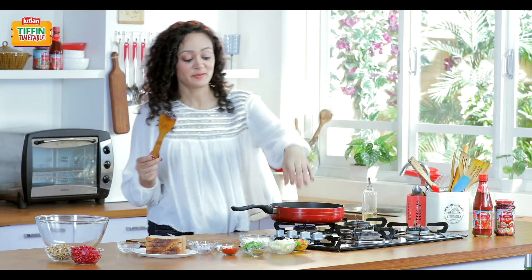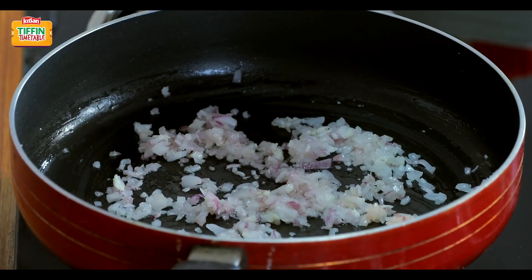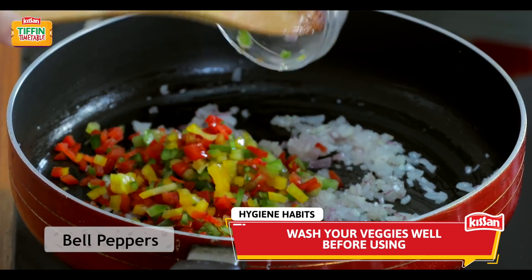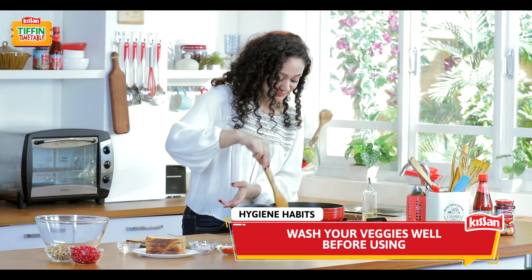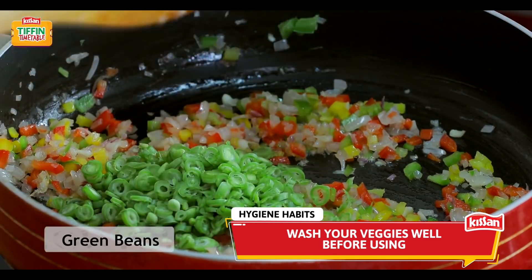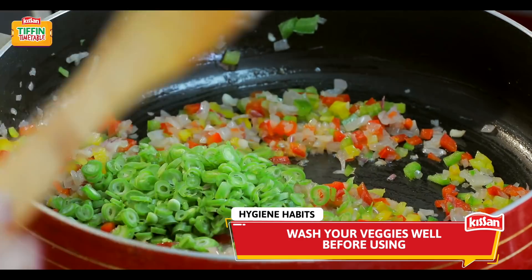Now we'll add our fibrous vegetables — some bell peppers. Just mix it, some chopped green beans, mix it.